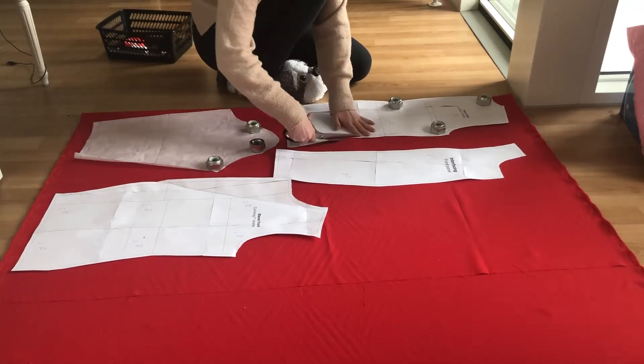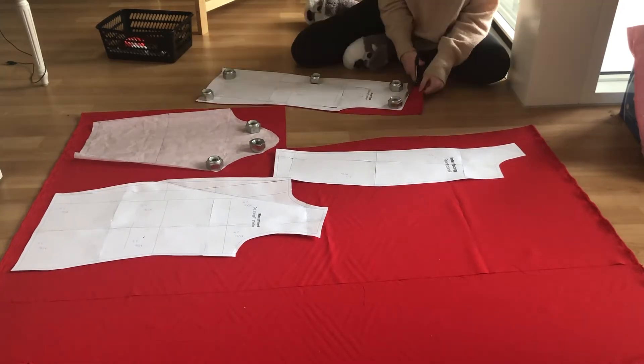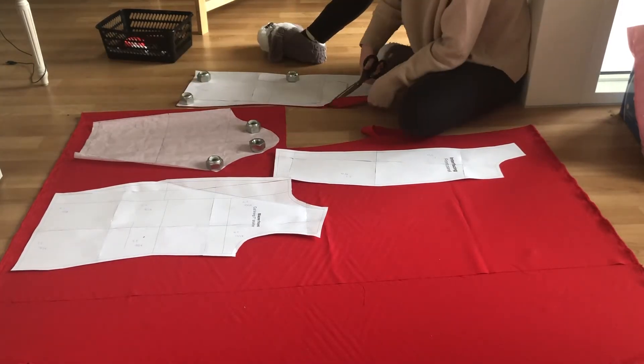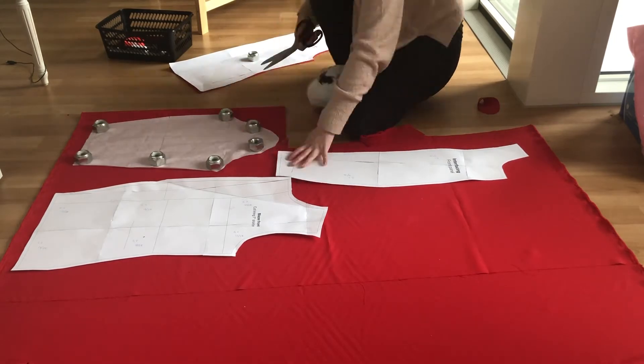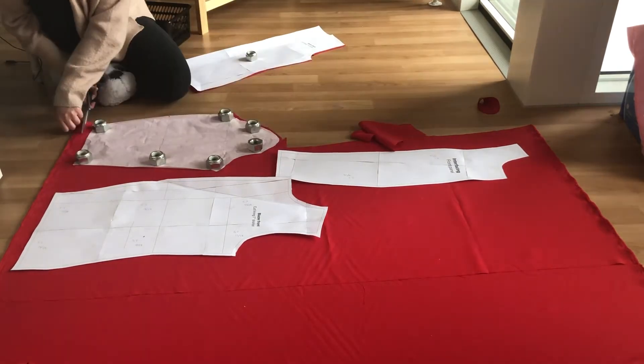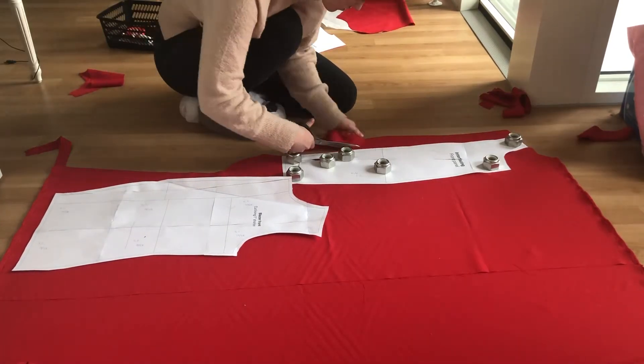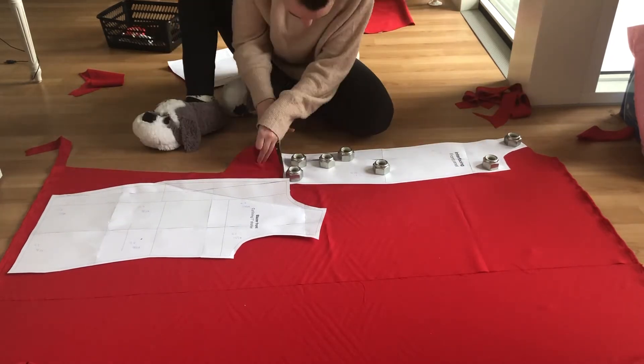To make this blazer I started out by cutting the main fabric. I cut the back bodice on fold, I cut two sleeves, two front bodices, and two lapel facings which are just half of the front bodice. If you want to check out the pattern pieces I used, I will put a link in the description, and I have also linked to tutorials for drafting your own blazer pattern and a more detailed tutorial on how to put it together.